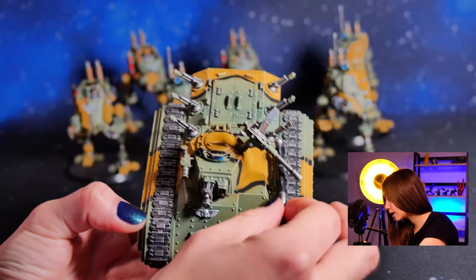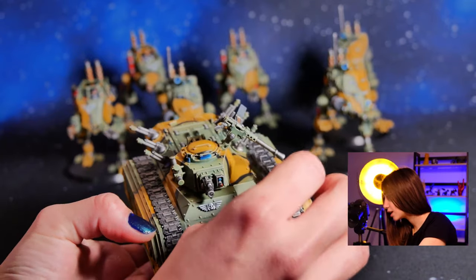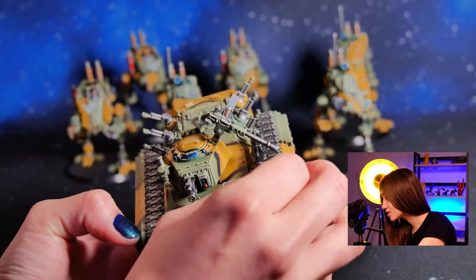We also have it magnetized, so that after the mission is completed you can recharge again.